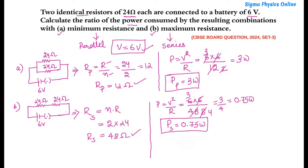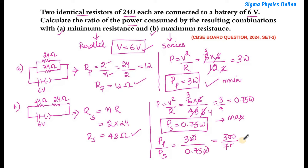Now we will find out the ratio of the power consumed by the combination with minimum resistance to maximum resistance. So Pp divided by Ps = 3 watts divided by 0.75 watts = 300/75 = 4/1. So the power with minimum resistance to the power with maximum resistance is 4:1. That is our final answer.